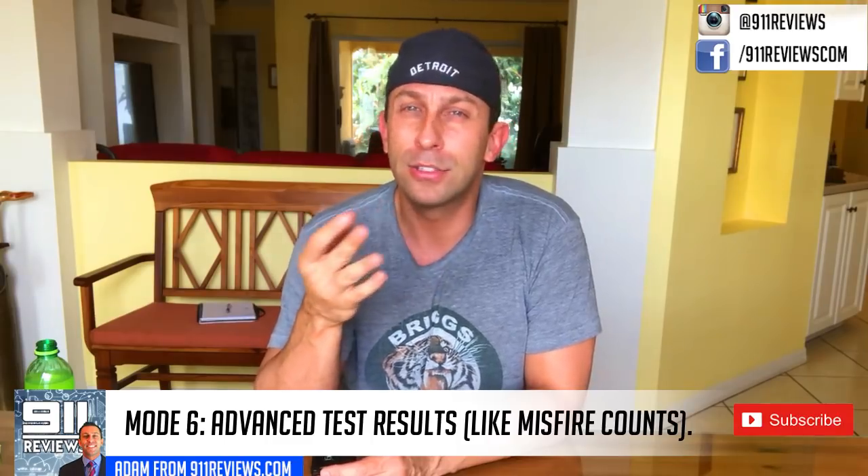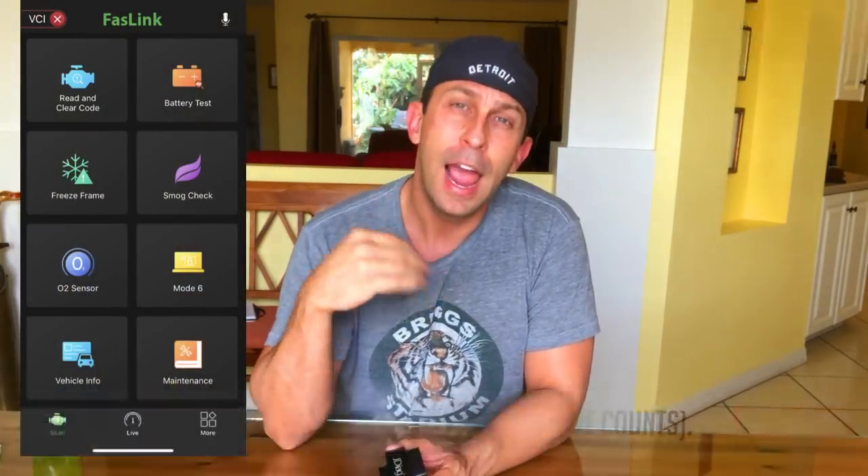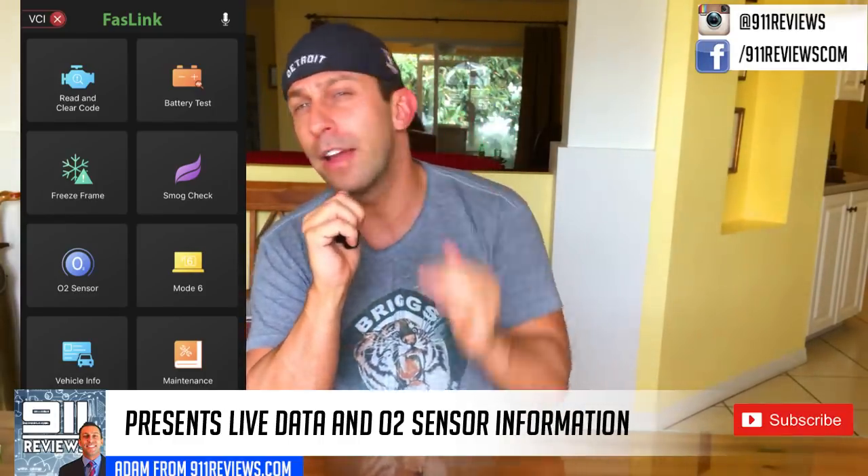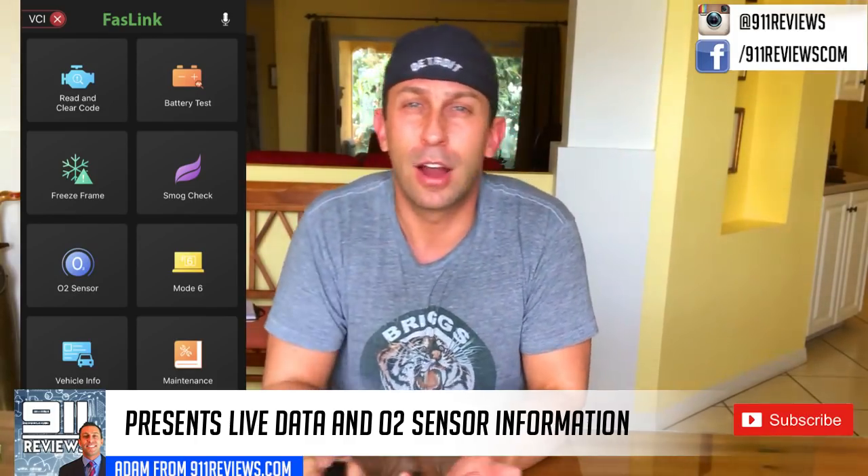From there, it auto-populated your vehicle ID number, your VIN number, and all that sort of stuff, and you were able to run diagnostics on your car. It became a very powerful tool. However, if you just plug it in and try to connect via Bluetooth without following the full setup, you're not going to get it to work.